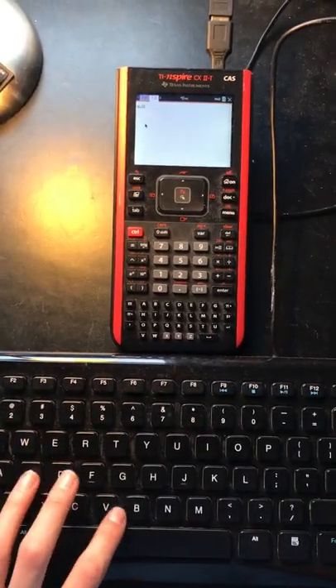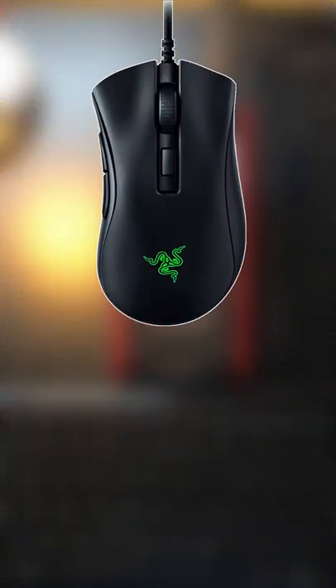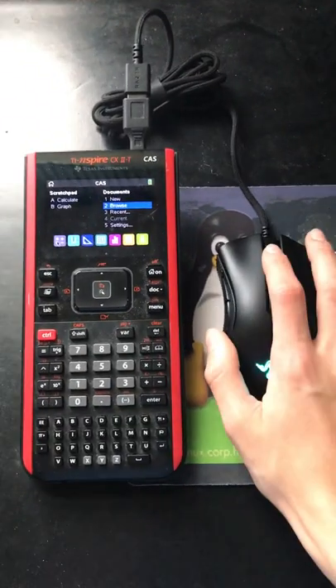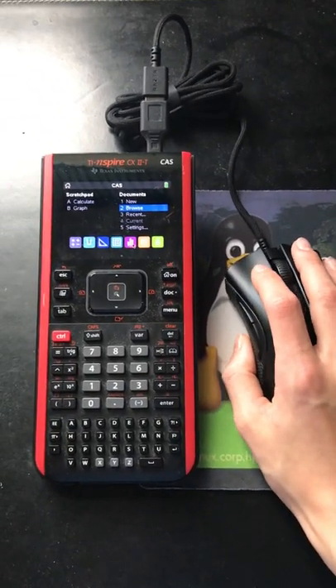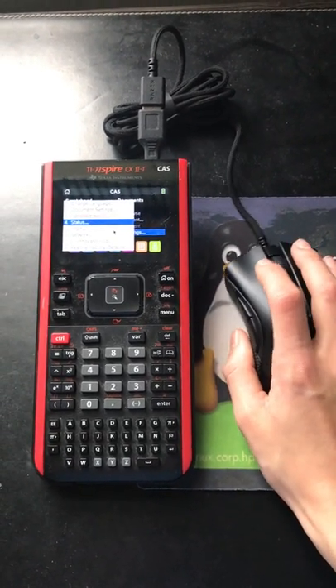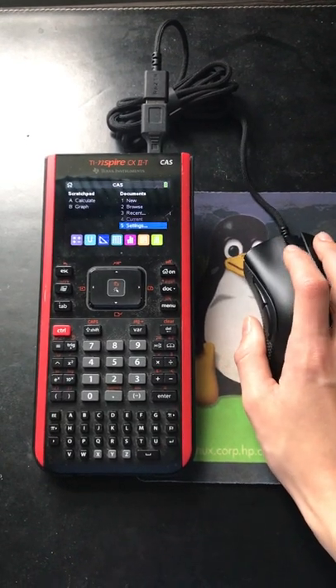You might have known that you can connect a keyboard to some types of graphing calculators, but what you might not have known is that by getting a simple wired mouse and connecting it to a USB adapter, you can plug the mouse into your TI-Nspire and use it to navigate the menus much faster. This useful tip has made my TI-Nspire so much easier to use, since I find it much less difficult to use a mouse instead of a touchpad.